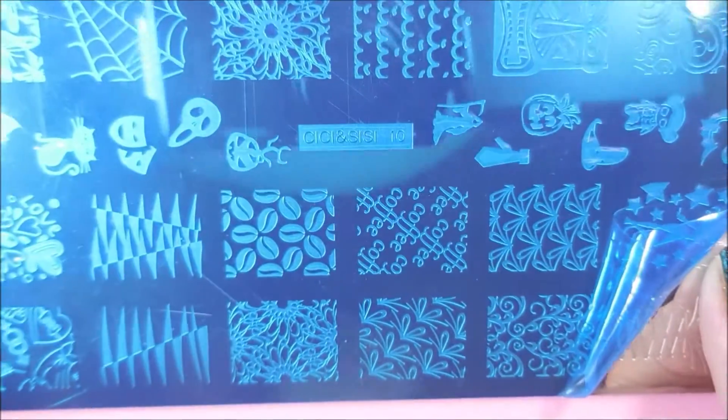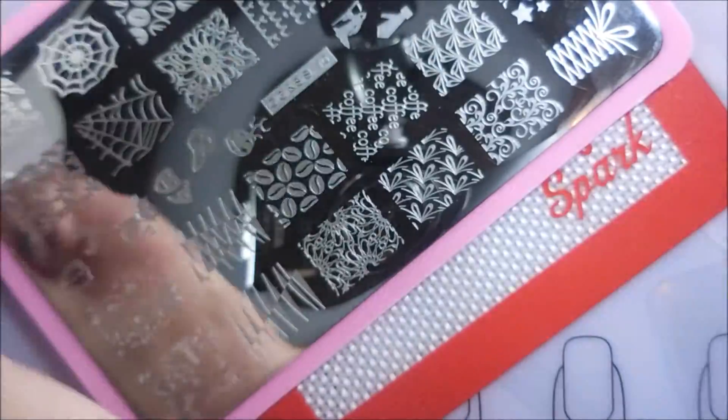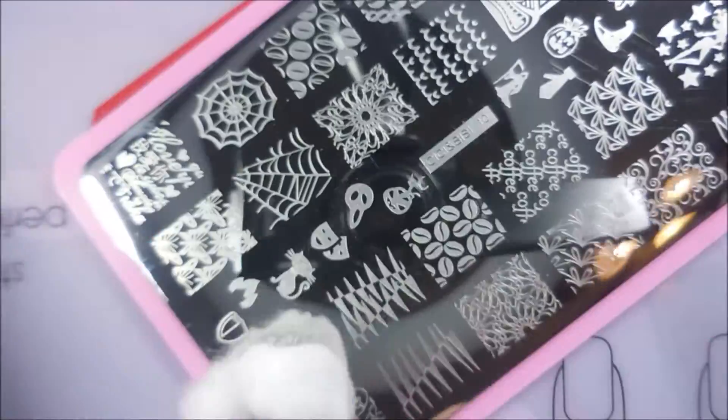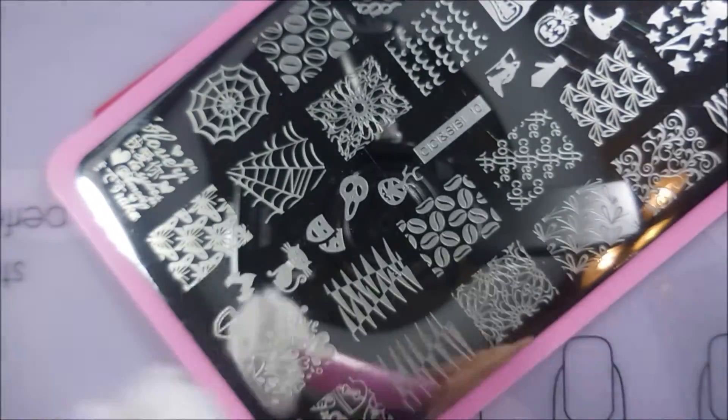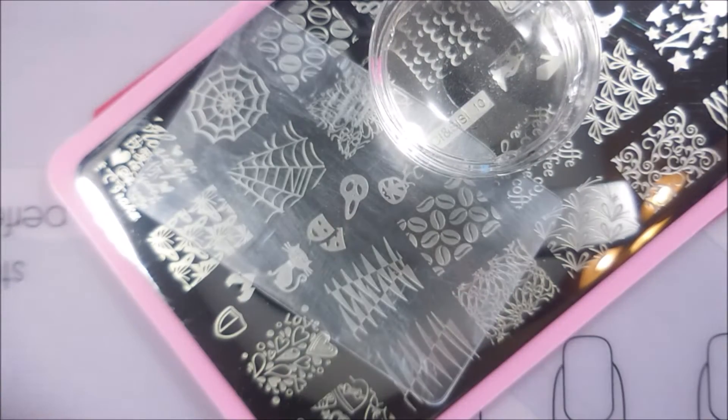I'll be using CC and CC10 today. We're going to get the blue film off of it and get it cleaned up and ready to use. I'm going over it with pure acetone, and then I like to wipe it with a paper towel — just kind of takes care of some of the smudgies. I've got my monocle stamper out and generic scraper.